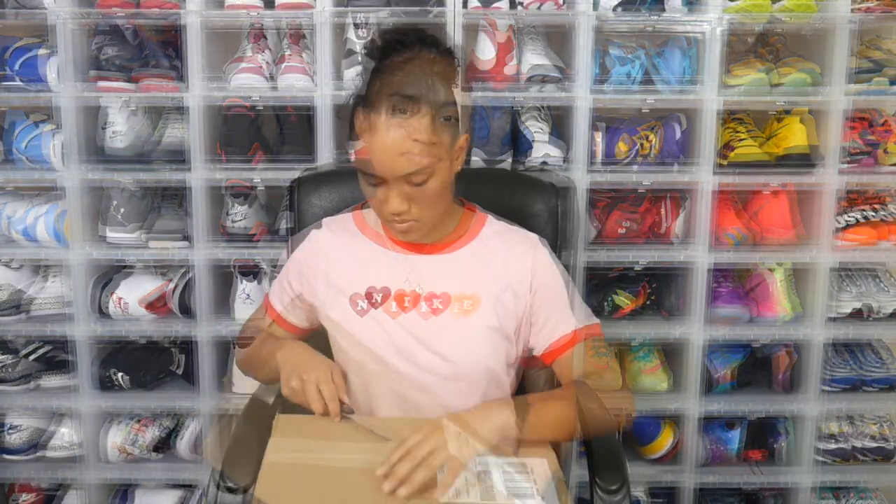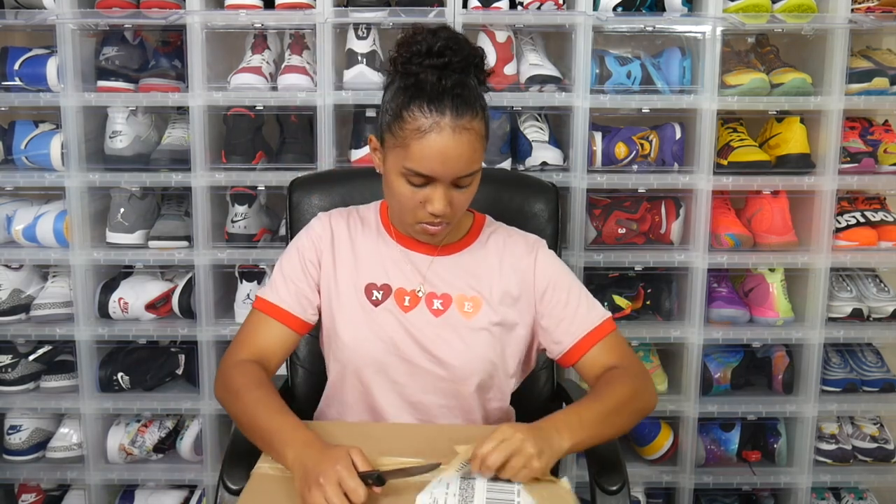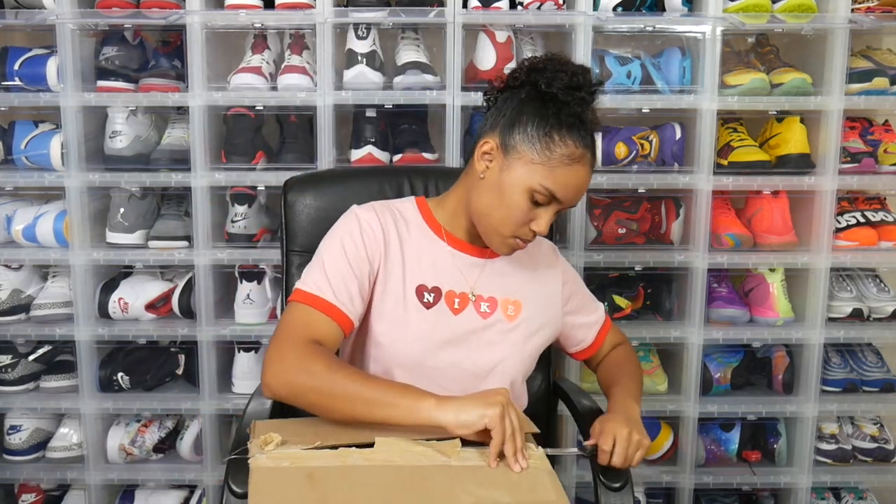Purchasing a pair of LeBrons through the Foot Locker app with the FLX app will help you increase your FLX points, so it's a win-win situation all around. But yes, without further ado, let's go ahead and open these up.